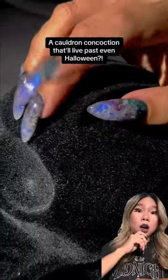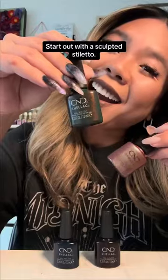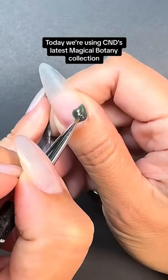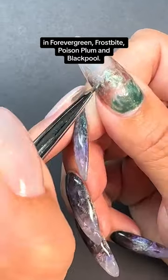Cauldron concoction that'll live past even Halloween? Let's do it! Start out with the sculpted stiletto. Today we're using C&D's latest magical botany collection in Forever Green, Frostbite, Poison Plum, and Black Pool.